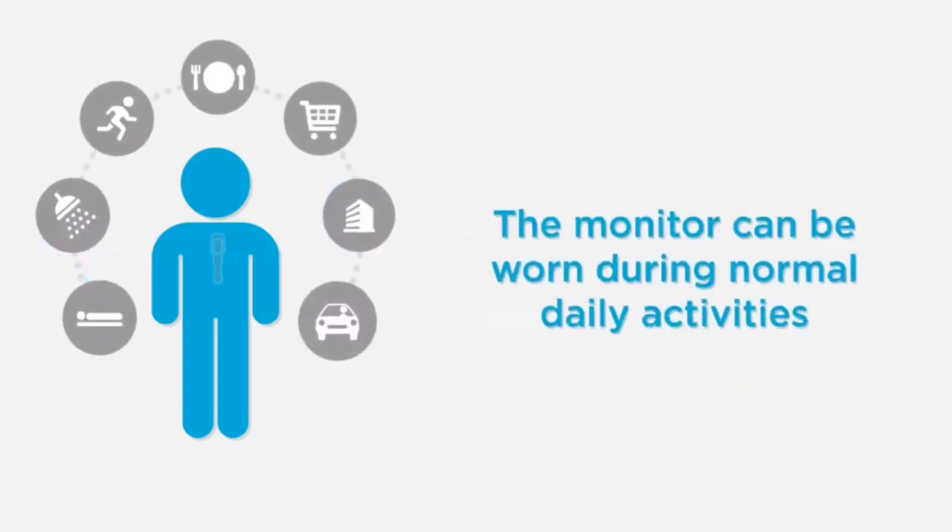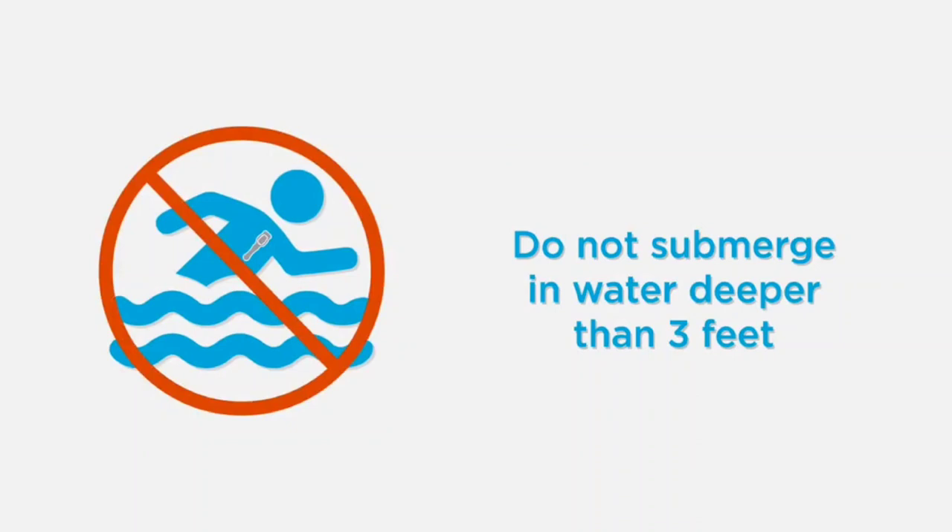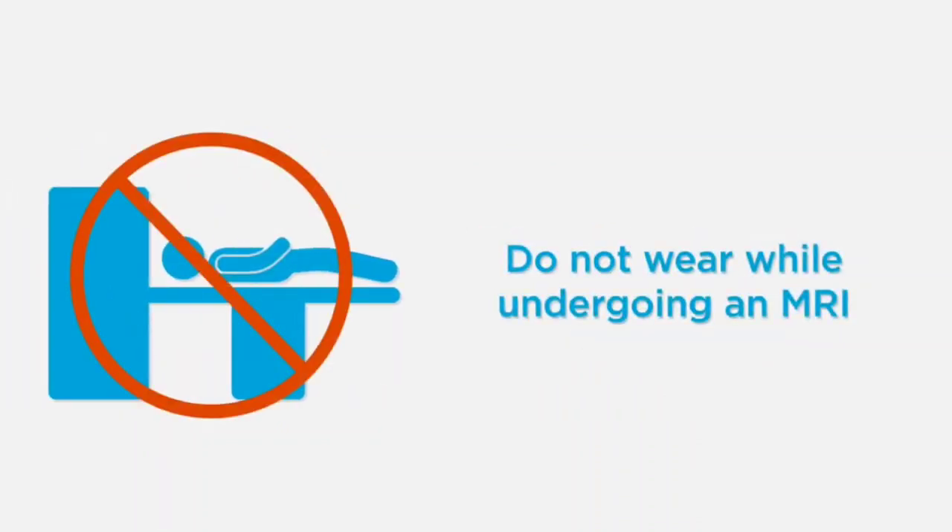It can and should be worn during all normal daily activities including showering, sleeping, bathing, and during exercise. However, it should not be submerged in water deeper than 3 feet and cannot be worn while undergoing an MRI.